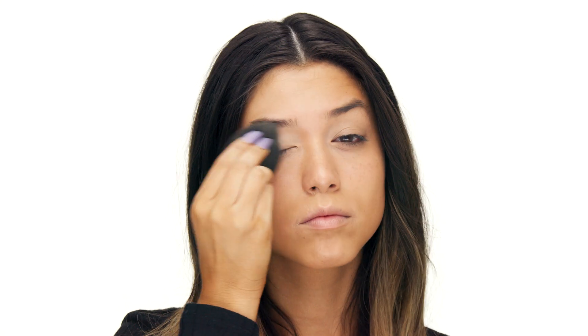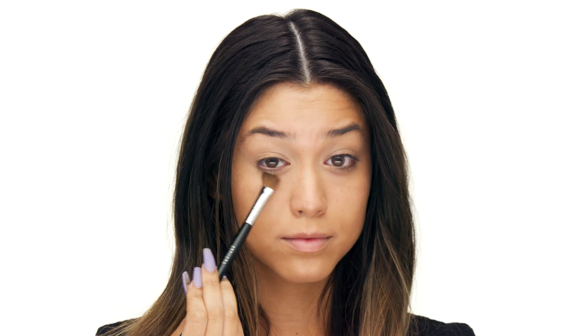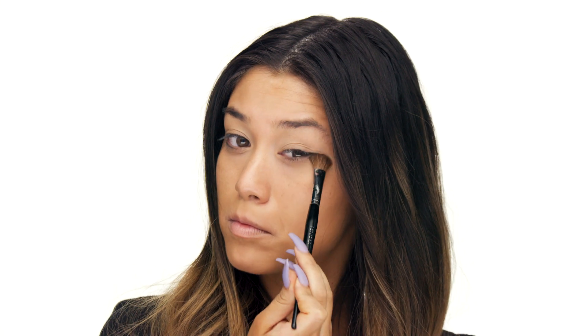I tend to crease a lot under my eyes even when using a matte concealer, so I really want to set this product down. I'm going to be using the Laura Mercier Secret Brightening Powder for Under Eyes with my Sephora Collection No. 12 Pro All Over Shadow Brush. This powder is very unique — it's different than just your typical translucent powder. It has a very weightless feel and it is specifically for the under eye area. If you struggle with powders showing any texture, lines, fine lines, or creases with the under eye, this is the powder for you. It has a light reflector to it, so it's going to brighten while keeping that concealer laid throughout the whole day.